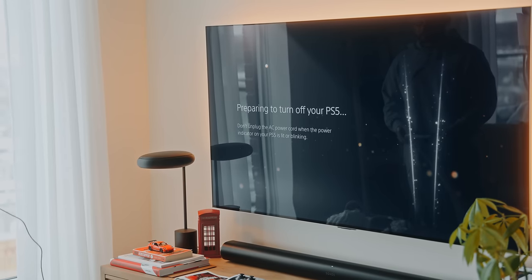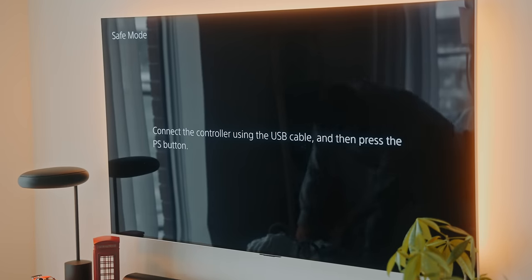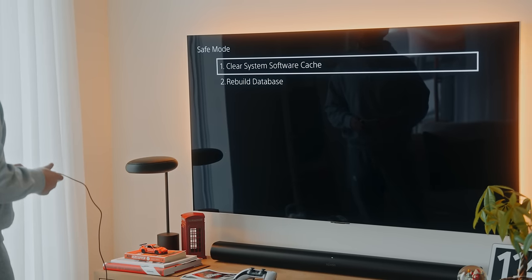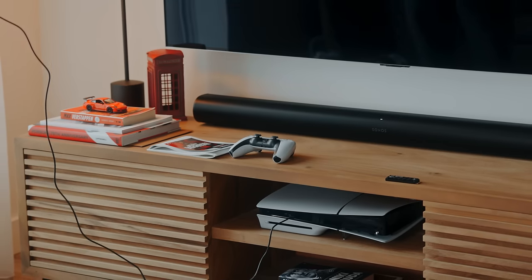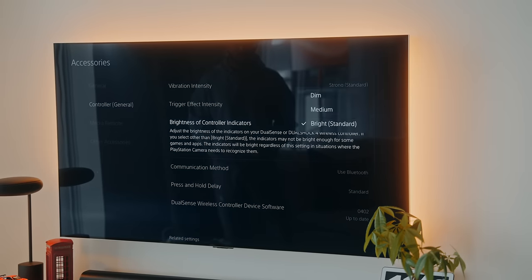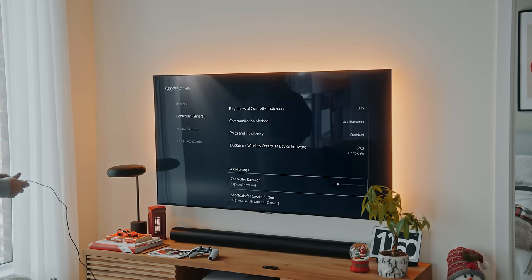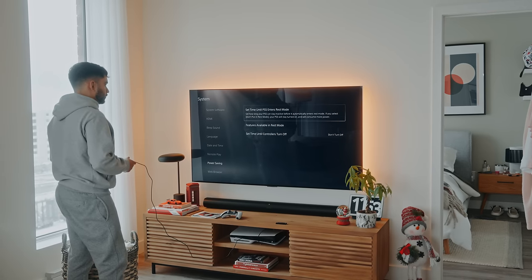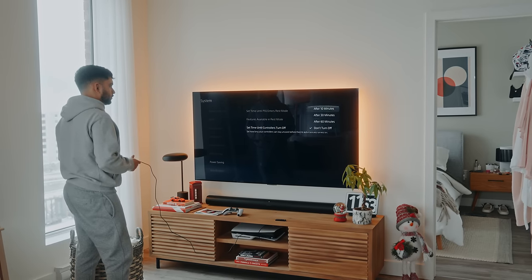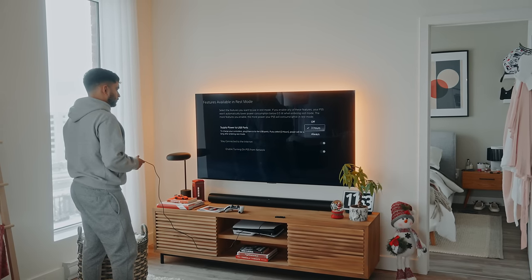If you decide to turn off the console, you can access safe mode by holding the power button on the console for about seven seconds. Plug the controller via USB and you can do things such as clear the cache of your PlayStation 5 or rebuild its database. My favorite tip for better battery life: head to settings, accessories, and controller, and turn down the brightness of the controller's indicators and the speaker volume. In system, power saving, and within set time until controller turns off, you can set the PS5 controller to turn off after 10 minutes of inactivity. Within the same menu, in features available in rest mode, you can also make sure the console supplies power to the USB ports while in rest mode.